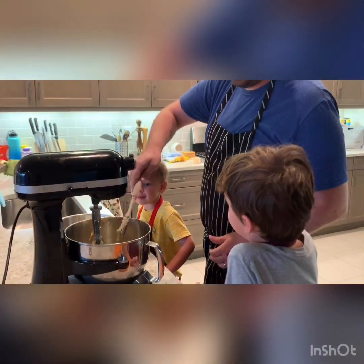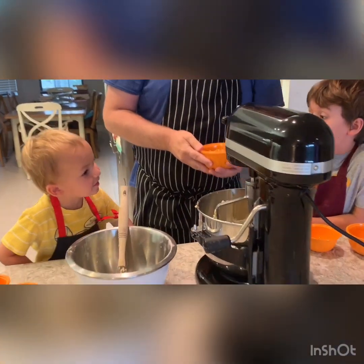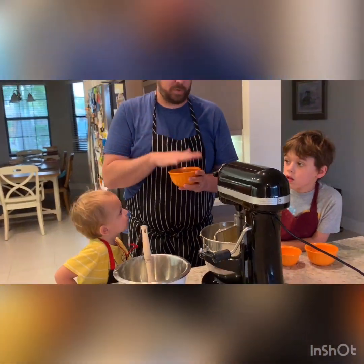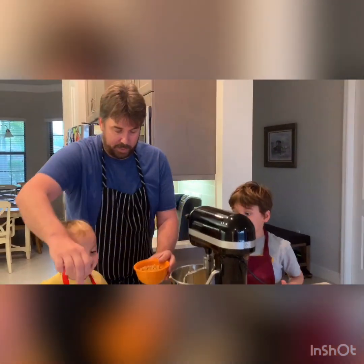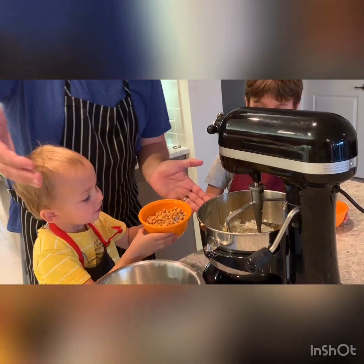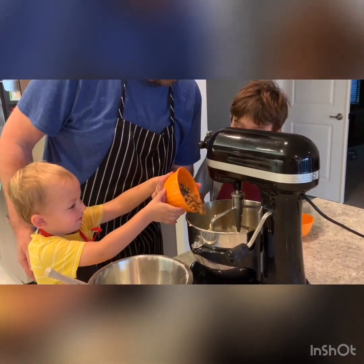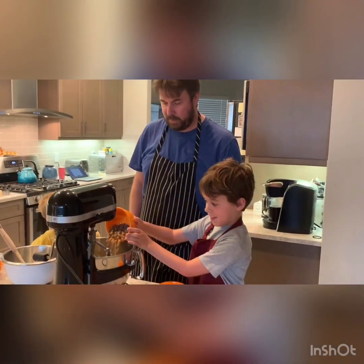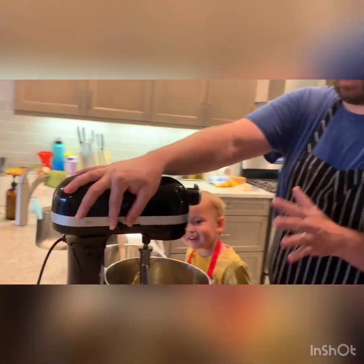So the last ingredient, and maybe one of the most important — chocolate chips! We have our trio in here: peanut butter chips, butterscotch chips, and chocolate chips. It can be any combination of the same volume — you could use all chocolate chips, milk chocolate chips, M&Ms, snow-capped candies, whatever you want. We have a total of one and a half cups, so half a cup each. Andrew, go ahead and pour in half. James, you do the other half. We're going to turn this on just to disperse the chips through the cookie dough.